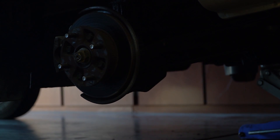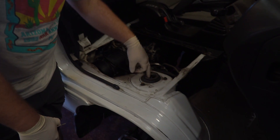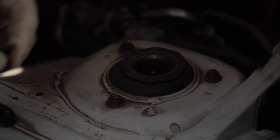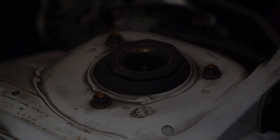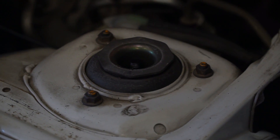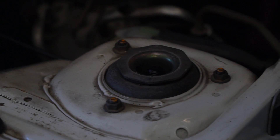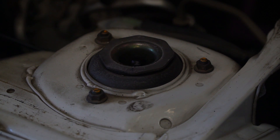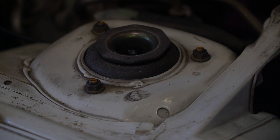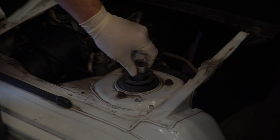Next, we're going to move up top to where the top of the strut bolts in. There's going to be a nut right inside here — you just have to remove this plastic flap with a little screwdriver. Have your second jack put a little bit of tension on the bottom of the hub, on the bottom of the A-frame. The socket you're going to need is a 19mm socket to take this nut off.